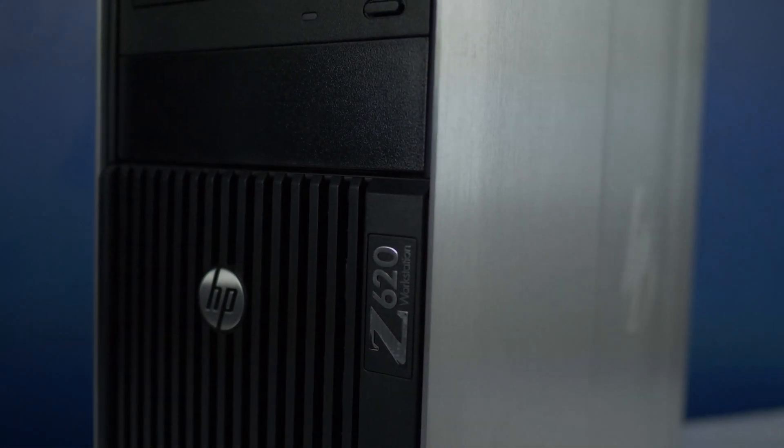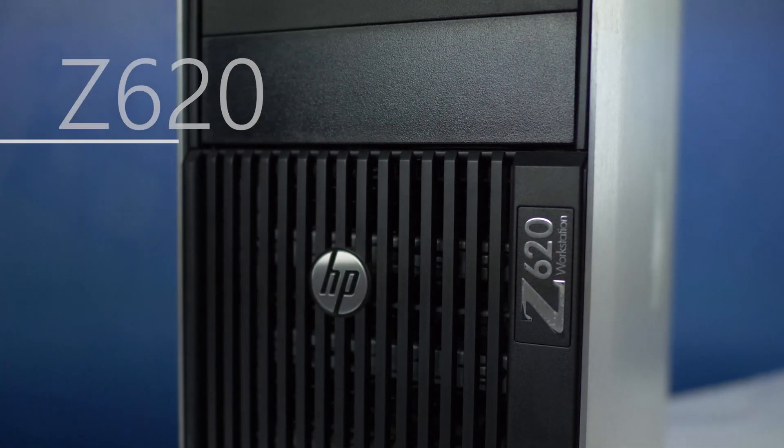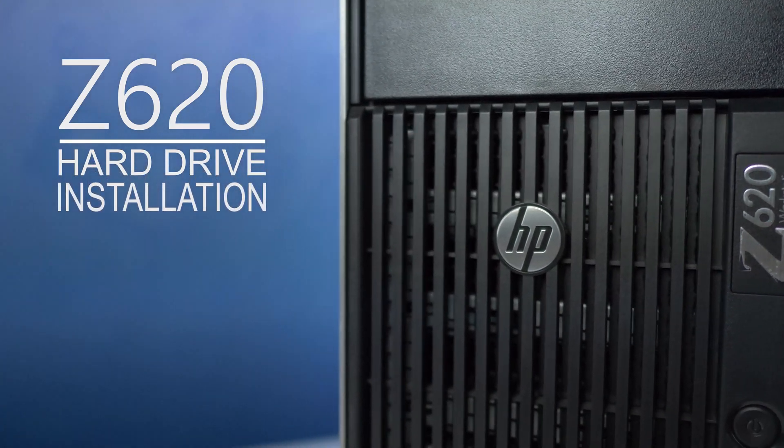Hello and welcome to TechBoost TV. I'm Jaime and today I'm going to show you how to install a hard drive into the HP Z620 workstation.